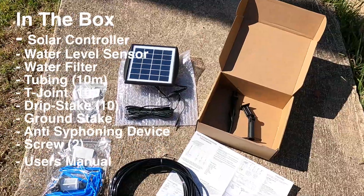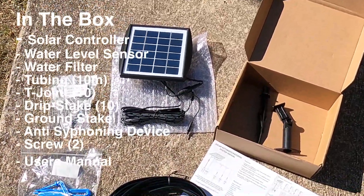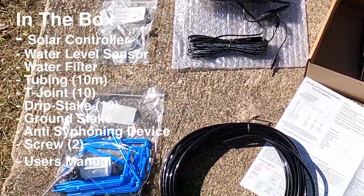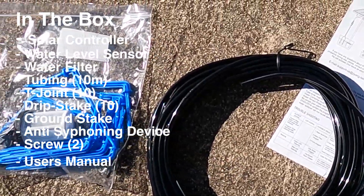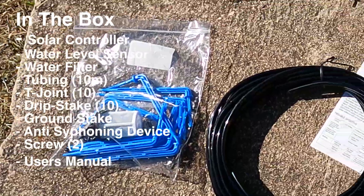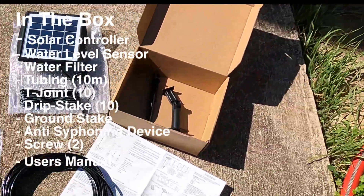Your box will come with a solar controller, a water level sensor, a water filter, and 10 meters of tubing. You'll get 10 T-joints, 10 drip stakes, a ground stake, and two screws.